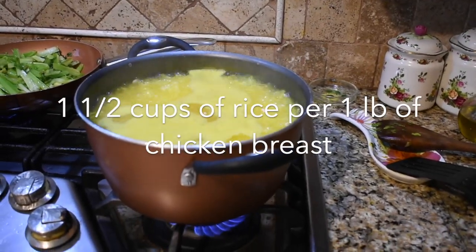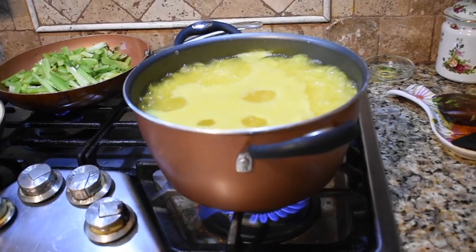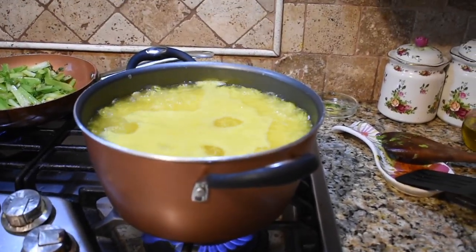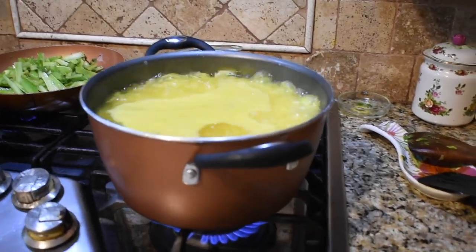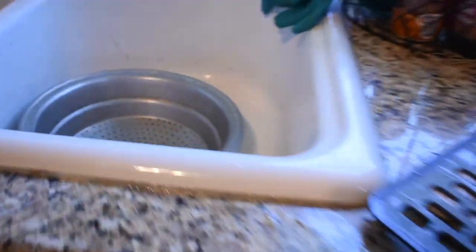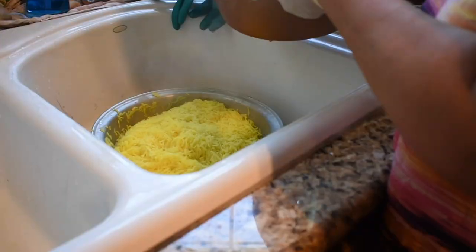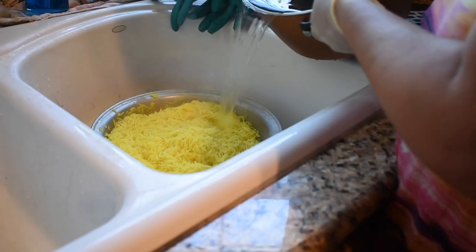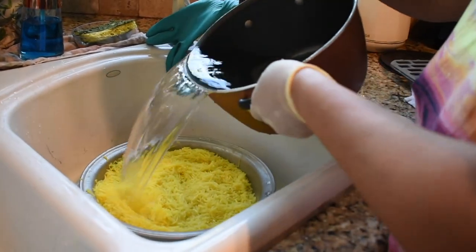Step one is to boil some rice. Use a little bit of turmeric, a little bit of salt, and then bring it to a boil. You just cook the rice like normal. And then when it's soft, you're gonna strain it and put it into the sink. We got our strainer ready, so we got the water nice and strained. After she drains it, she's gonna wash it with some hot water to get the salt off and to get it nice and soft.